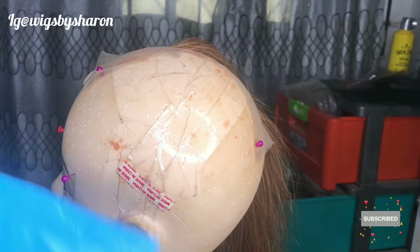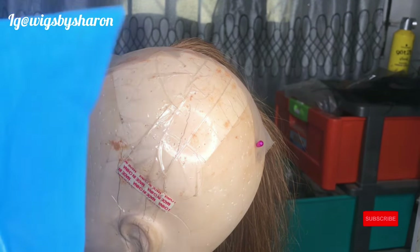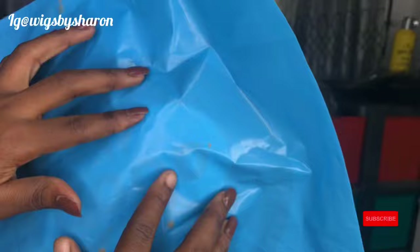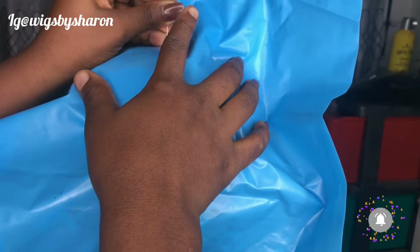Today we'll be learning how to tie the knots while ventilating. The first thing you want to do is place something on your mannequin head to help you contrast the background so you can easily see the holes on the base. I'm just going to be using this nylon bag, then I'm going to pin this to the mannequin head before putting my lace on.